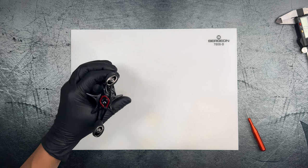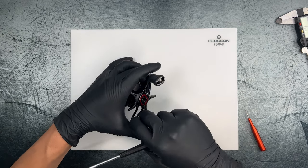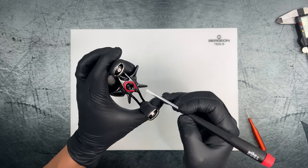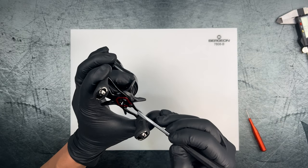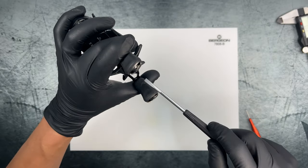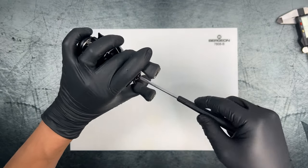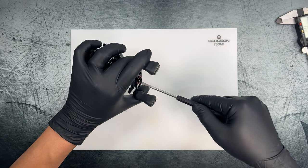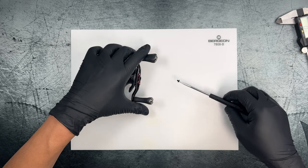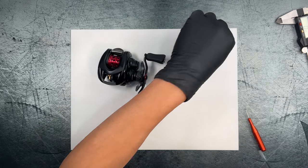Unfortunately I don't have the Daiwa-specific tool, which is basically a flat head with a little square in the middle of the screw. I'm just going to use a flat head and be very careful so I don't ruin the screw.